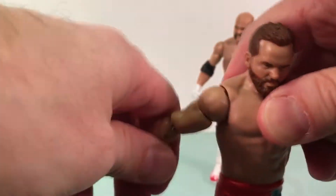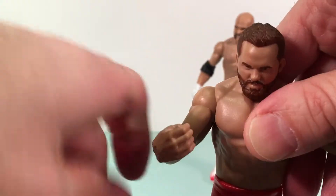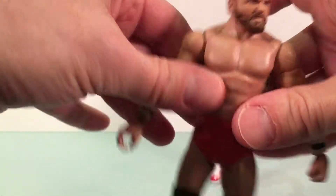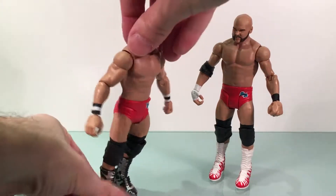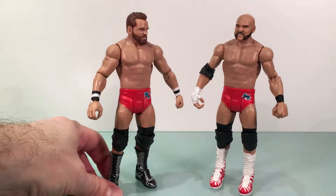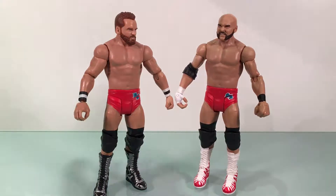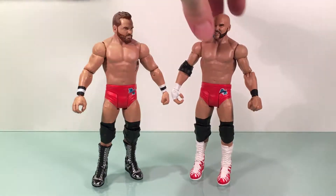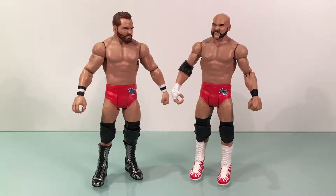Same articulation as Dawson: head on a ball joint, swivel up top, single jointed elbow, hinge swivel at the wrist, swivel, swivel, single joint, swivel, hinge. So Dash and Dawson, Battle Pack 45 — they're pretty decent. Love their theme music also. I hope these guys have a little run now. They're definitely gonna be tag team champs at some point. They're more of a SmackDown tag team though — trade them to SmackDown, please.